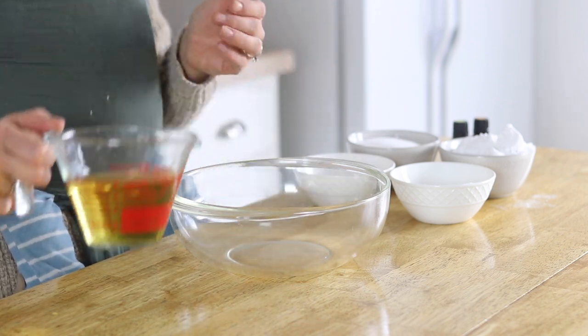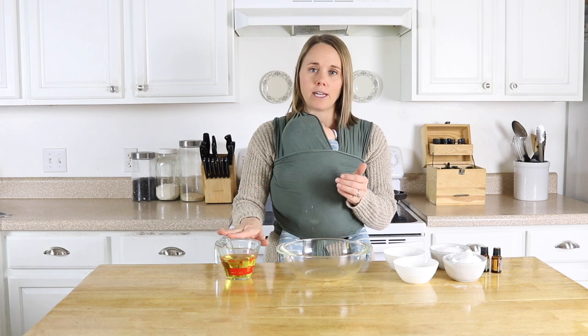Either way, melt your mango butter — you want a cup of that — and then we're just going to let that sit aside while we mix up our dry ingredients.